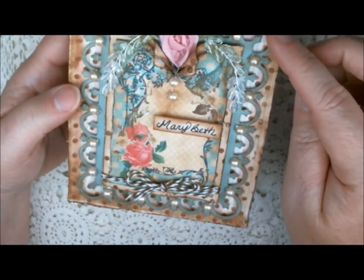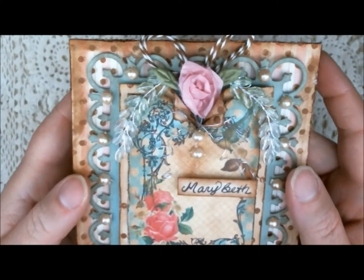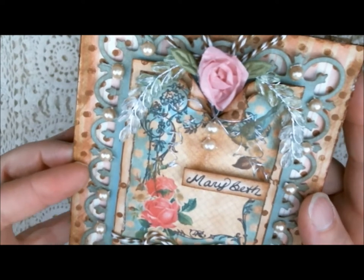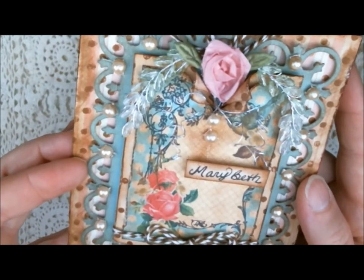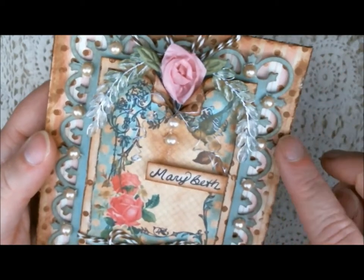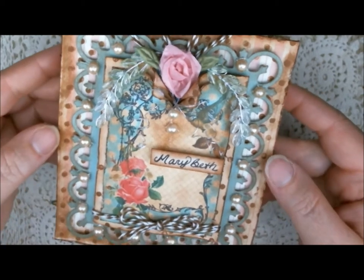I also used a Spellbinders die — a Nestability — and it's the Rectangular Fleur de Lys. My cardstock is just a light blue, and it's a Stampin' Up cardstock which I got from my girlfriend Heidi. And then this paper in the back is a pink and white pattern, and it's from Glitz Designs.